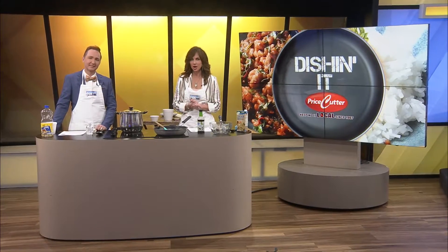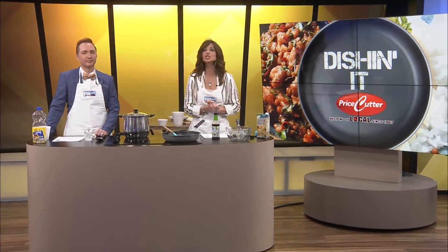Welcome to Dishin' It. Today we are making a spicy Thai basil chicken dish. How do you feel about that? I'm excited. I love Thai. I love basil. Let's do it.